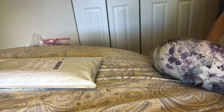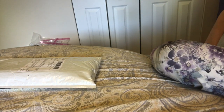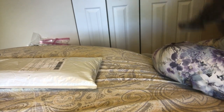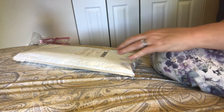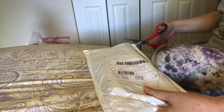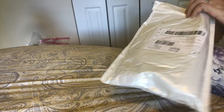Hi everybody, Nancy here from Fancy Nancy Diamond Painting with a diamond painting unboxing for you. Bebe is my helper today. She doesn't like me jerking her around — she just wants to go lay down. Good girl, Bebe. Jim says she's a good girl when she's sleeping. Oh, she hears someone at the door.